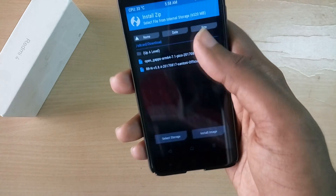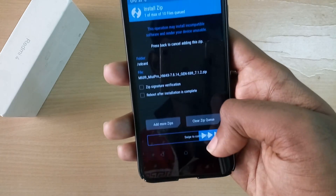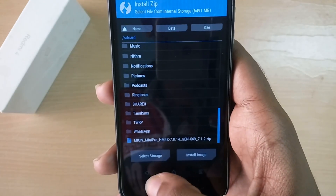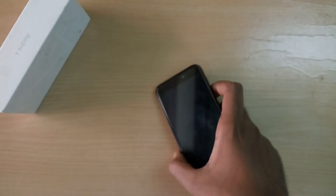Now select Install and select the MIUI Pro ROM file and swipe to flash. Once that's done, select Reboot System. The first boot into the new ROM will take a lot of time.